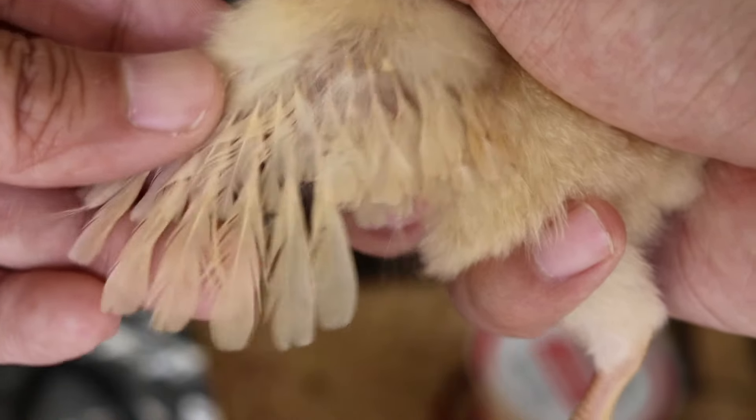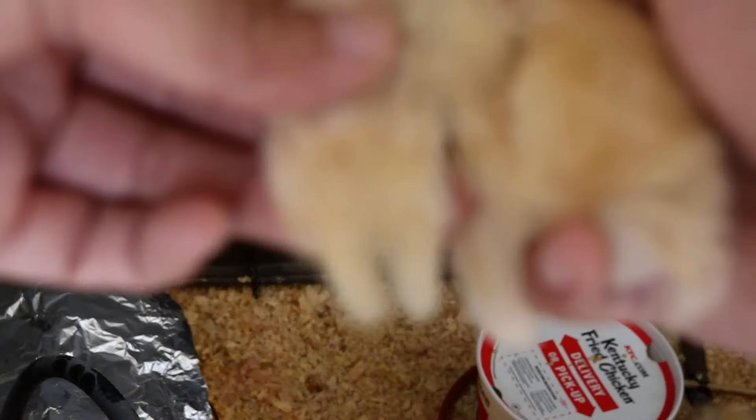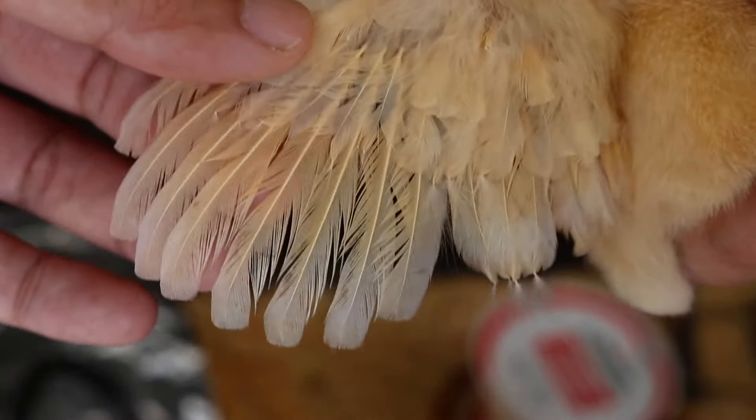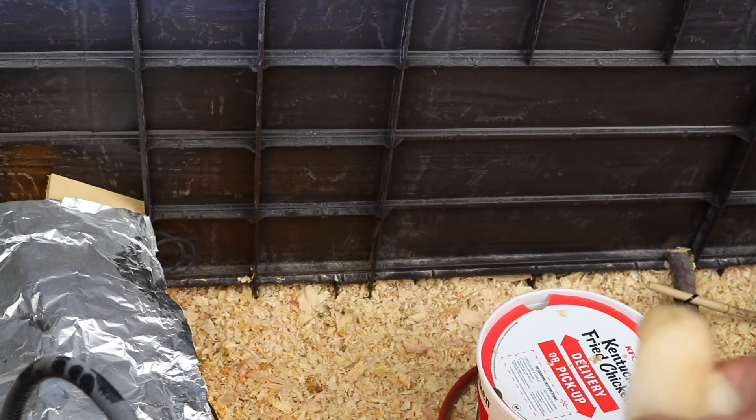The outer edge is longer than the inner feathers. For the female, it looks like it's just straight across. Here's another female right here — it's just straight across. Anyway, that's just a quick video on how to tell if your baby chick is a rooster or a hen.